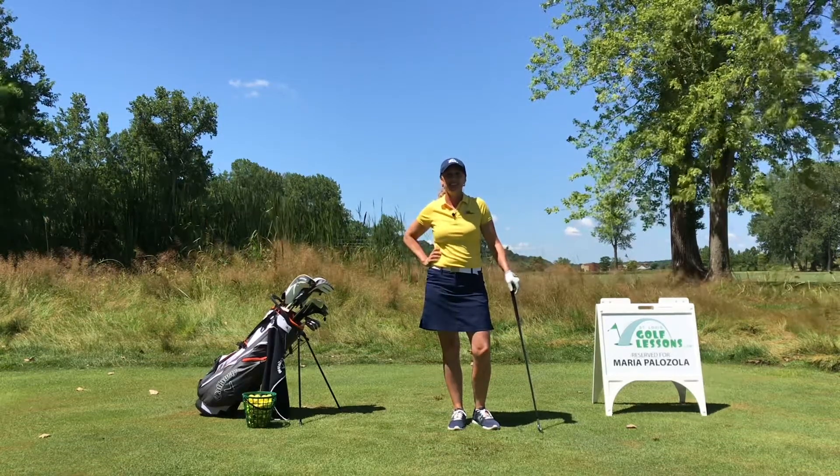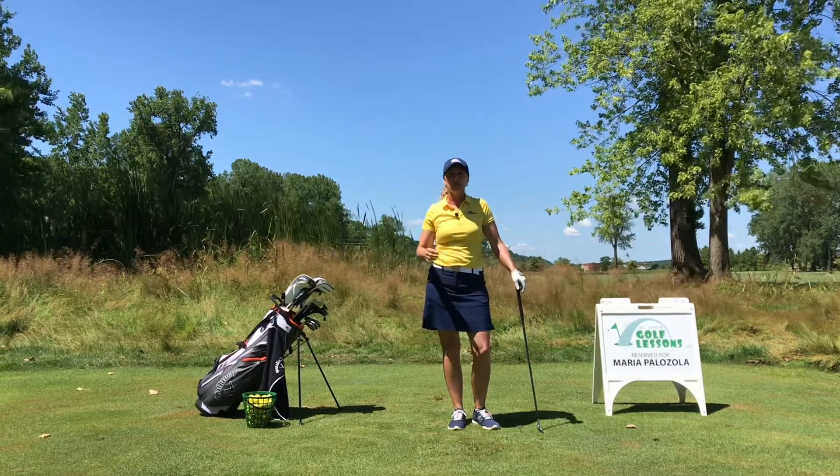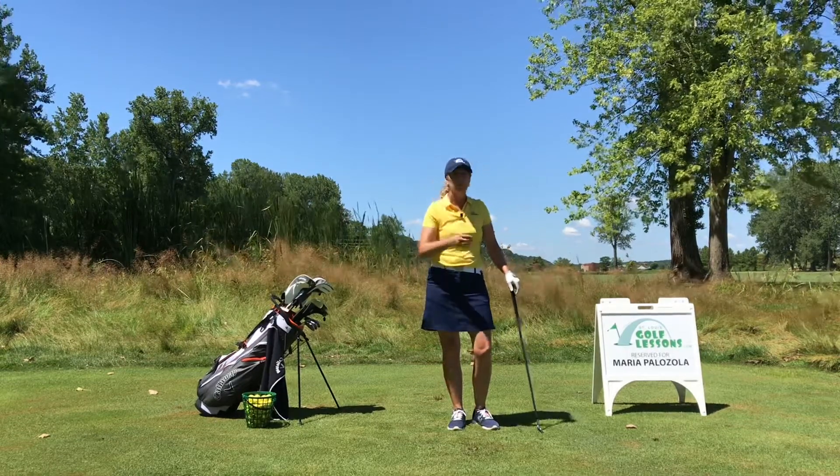Hi, this is Maria Palazzola with St. Louis Golf Lessons. When I'm working with my students, I'm trying to get better contact with the ball, more power, and more control over their direction.